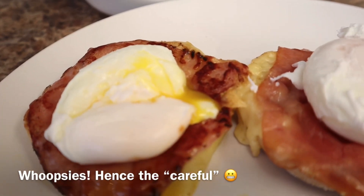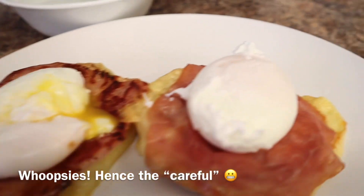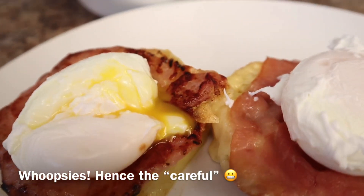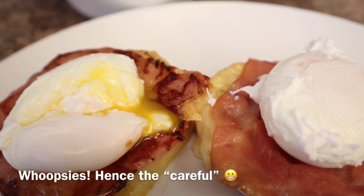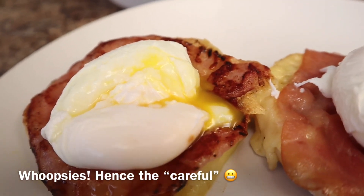The egg yolk might have broken a little bit when I tried to dry it, so maybe skip that step or just do it very gently. But hey, it's still good — it was leaky and yolky and looked like it's supposed to. It had the right texture, which means it was cooked just right.